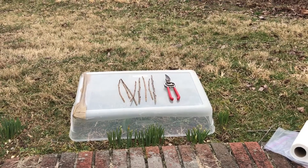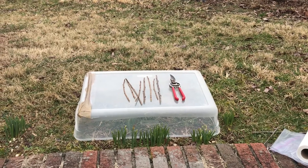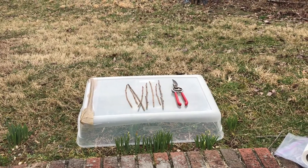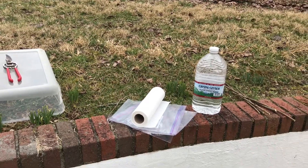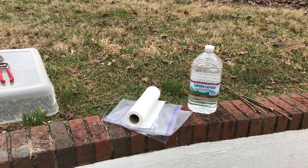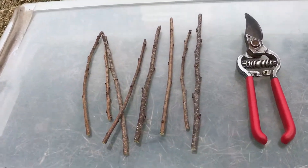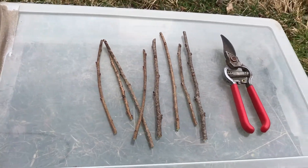Okay everyone, we're going to prepare the scion wood for storage and I've got all my supplies out here. I've got the scion wood next to a pair of pruning shears to give you an idea of size. I also have the rest of my supplies here: some one-gallon ziploc bags, paper towels, and some clean water. These pieces of scion are approximately 9 to 10 inches long.